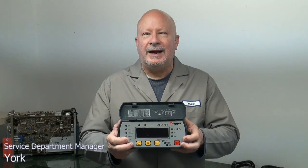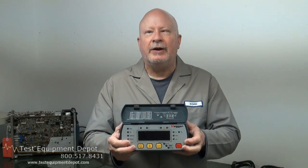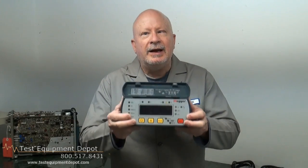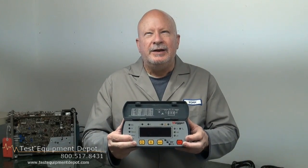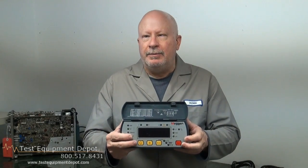Hi, I am York. I am the service department manager here at Test Equipment Depot, and I'm here to introduce to you the Megger DLRO-10 digital low resistance ohmmeter.